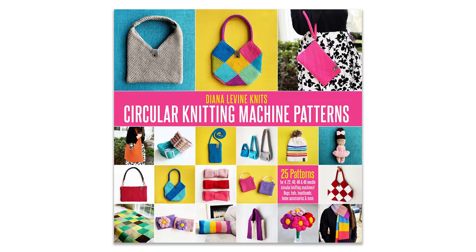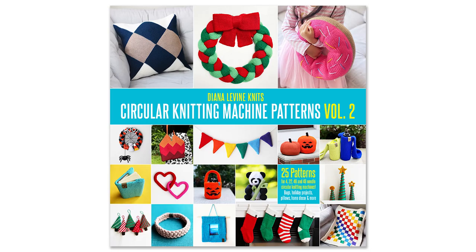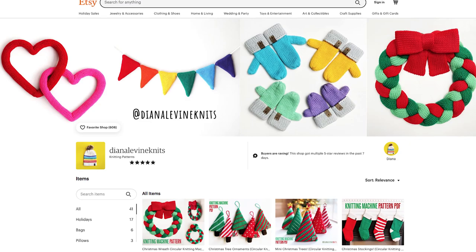If you enjoy this project, you might also like my pattern books, Circular Knitting Machine Patterns Volume 1 and Volume 2, both available now on Amazon. You can also find this pattern and many more in my Etsy shop.